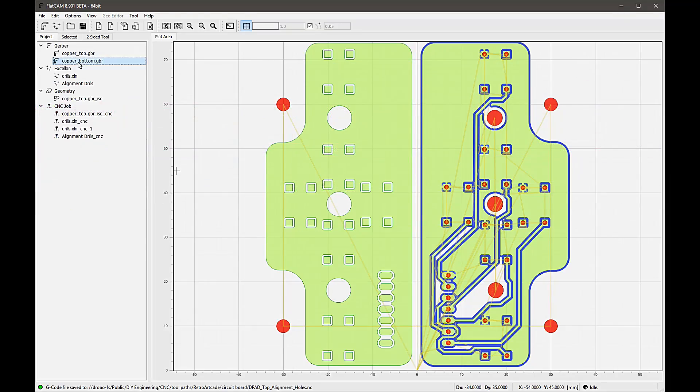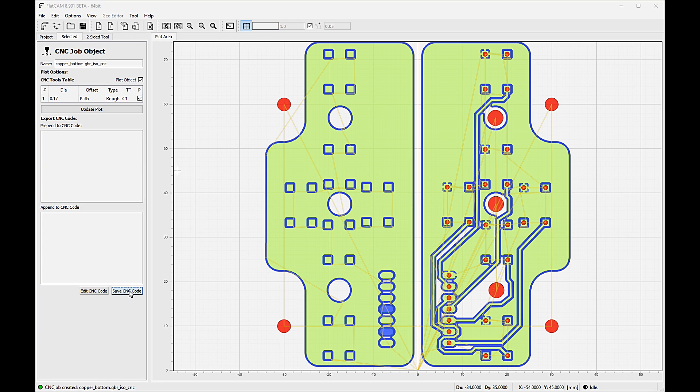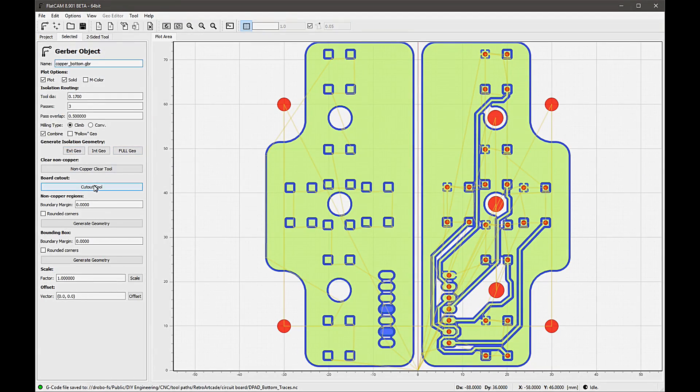Now that we have the mirroring set up, let's generate the isolation path for the bottom layer. Same as the first time — select the bottom layer, identify the tool diameter, passes and overlap, and generate the geometry. Then select the depth, feeds and speeds, generate the CNC object, and save the G-code for the second side isolation path. Hopefully you're naming these all appropriately so you know which G-code files are for which process. Once the second side of the board is complete, we generate a free-form cutout profile using the cutout tools from the bottom Gerber file, entering the diameter of the milling tool and the number of tabs we want to allow the board to stay connected once it's cut out. Save the G-code and we're good to go.